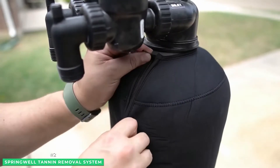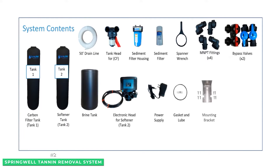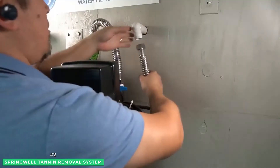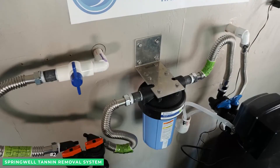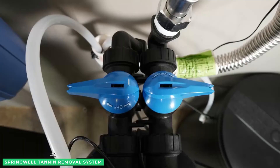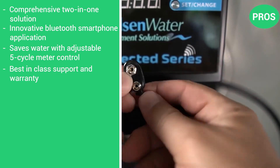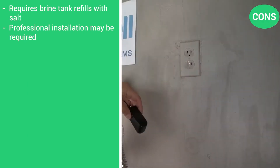The system comes in two configurations. The STR1 is designed for homes with one to three bathrooms and has a flow rate of 12 gallons per minute, while the STR4 is ideal for homes with four to six bathrooms and a flow rate of 15 gallons per minute. If you've identified tannin and lime scale as two of your main problems, this is by far the best option to address both with one simple solution. Springwell provides a six-month money-back guarantee. Pros: a comprehensive two-in-one solution, innovative Bluetooth smartphone app, saves water with adjustable five-cycle meter control, best-in-class support and warranty. Cons: requires brine tank salt refill, professional installation may be required.